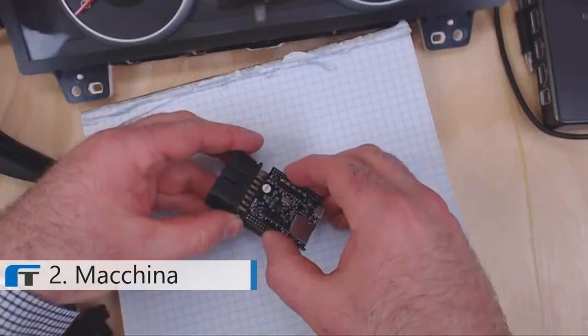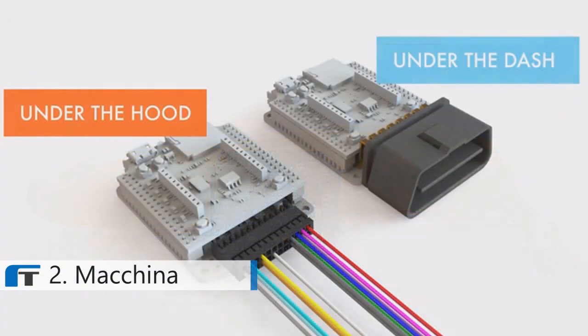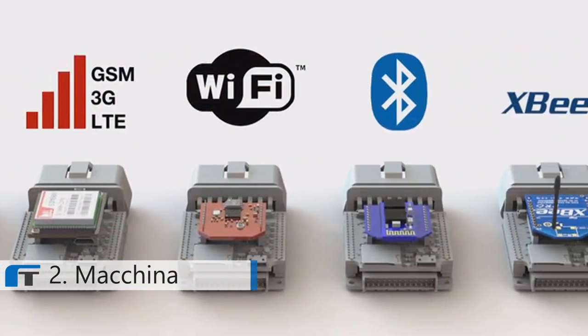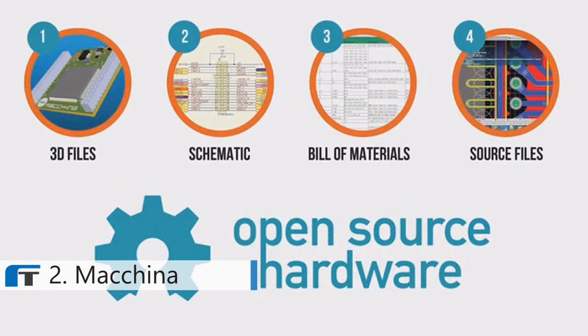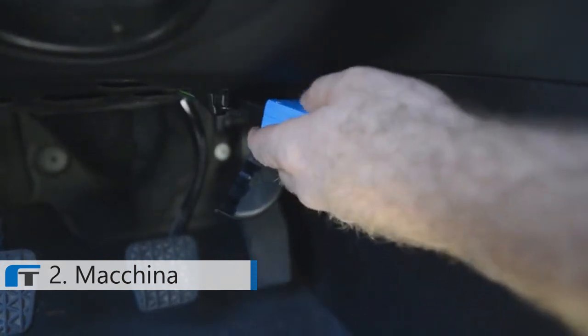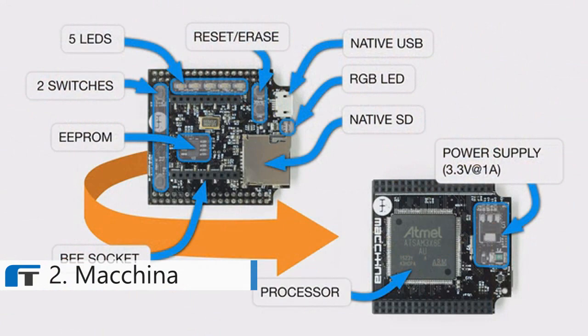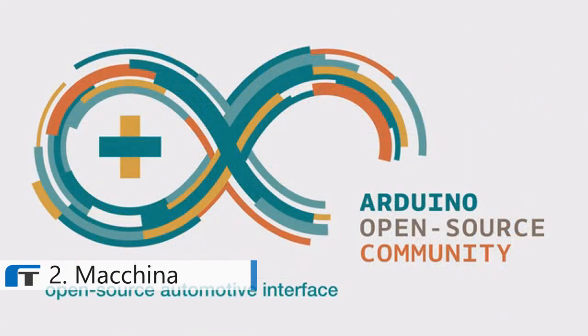Machina works with most modern cars. Machina is inexpensive, compact, easy to learn, flexible to your situation, wirelessly connectable, and most importantly, open source. At its core, Machina is an interface that connects to your car through the OBD2 port or a wired connection using every common protocol. Machina's interface mates easily to our processor board, which is based on Arduino, making it easy to work with. Whether you're a beginner or a pro, there's something for you to build and create.